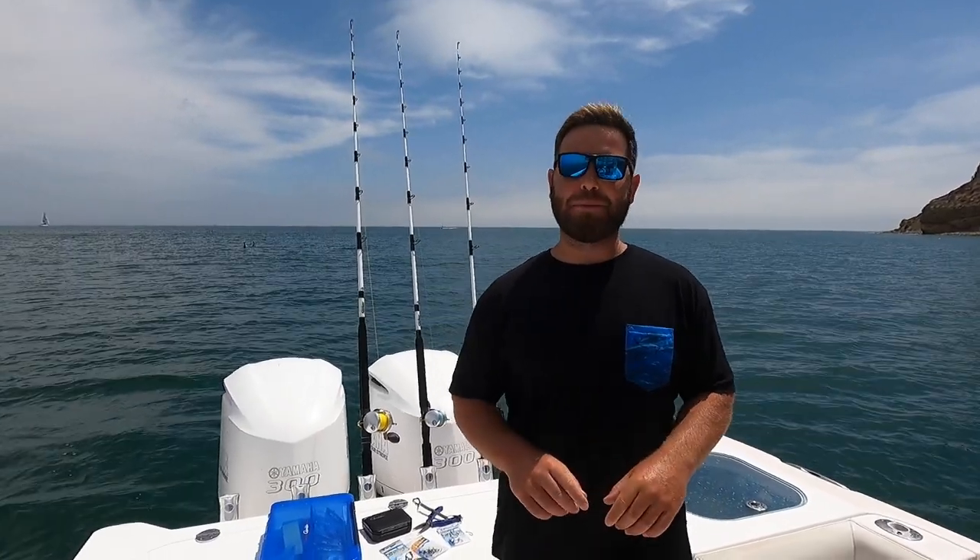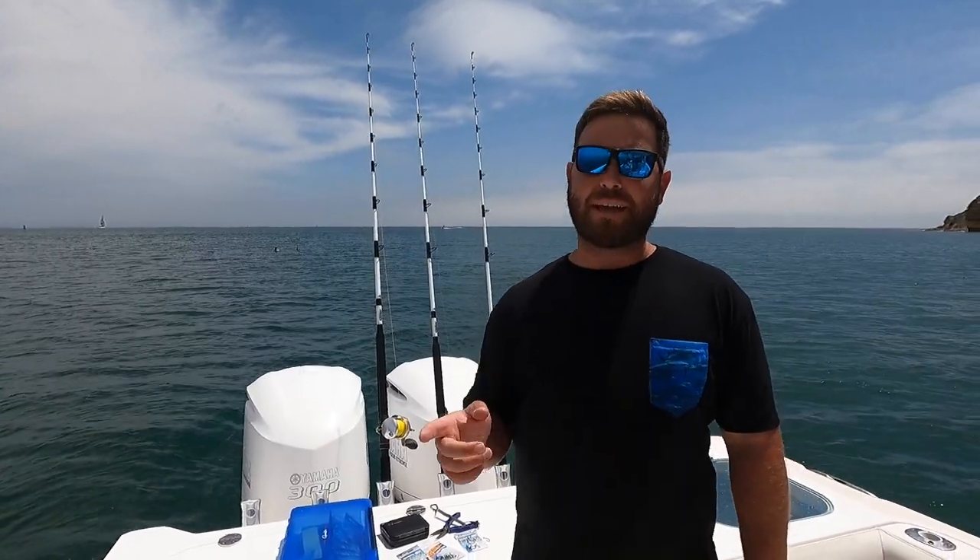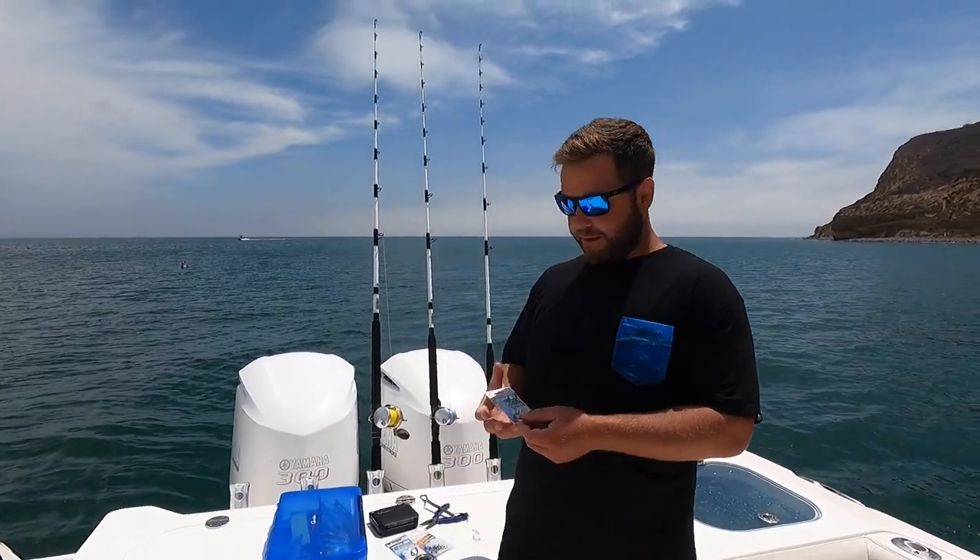The first trick is about scaling down your gear, specifically your leader size and your hook size. Most times when the fish show up they're pretty eager to bite, especially if you have good live sardines and find the right school. But every now and then they act like their bluefin cousins and decide to be picky and reluctant to bite a hooked bait. In that situation, the first thing I do is scale down my line size and hook size.